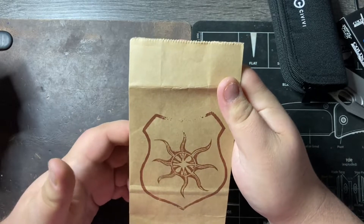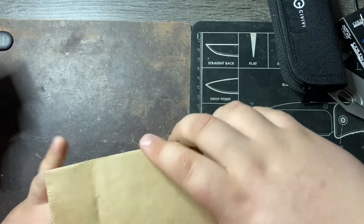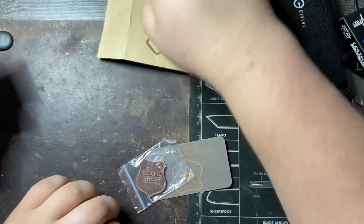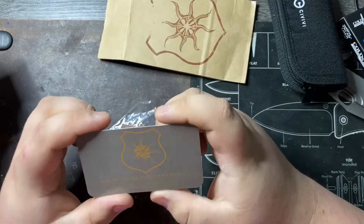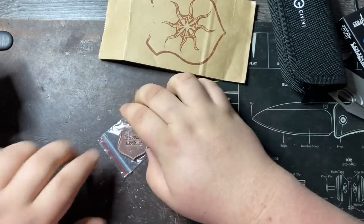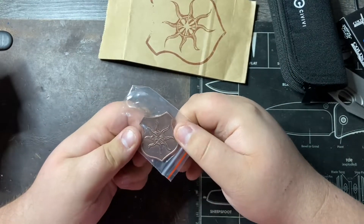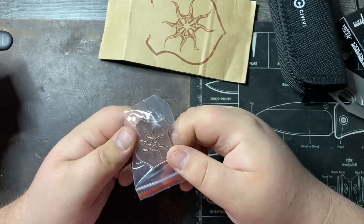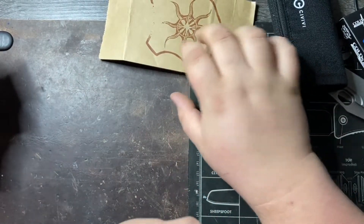Now let's open this up — it looks like a police badge almost, or like a first responder badge. It's Lancelot Leather. So we got a Lancelot Leather business card — you can see his Instagram is Lancelot Leather. And it's a copper coin with that star looking logo in the middle, his logo. It's a copper coin with his logo and Lancelot Leather on the back. That's really neat — I don't have anything like that.